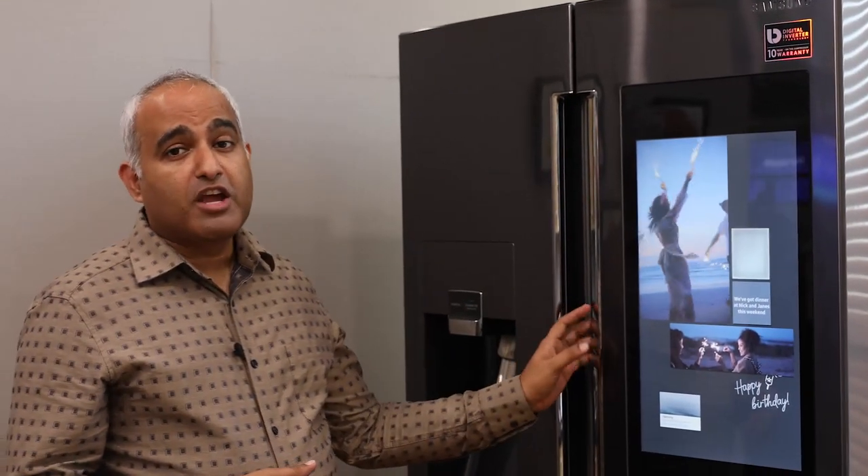But before doing that, let's talk about all the different fabric types available and the care they require. Do you know, as per a rough estimate, there are around 500 different types of fabrics available, or maybe even more.